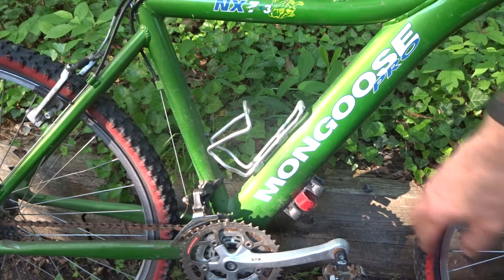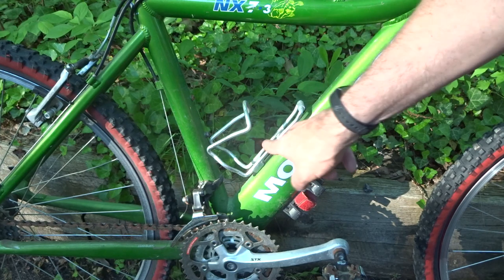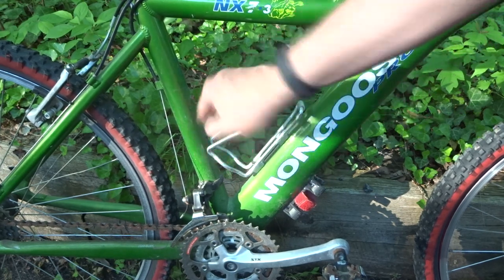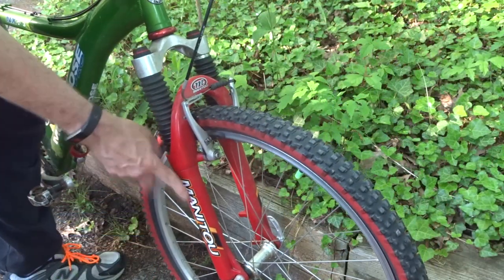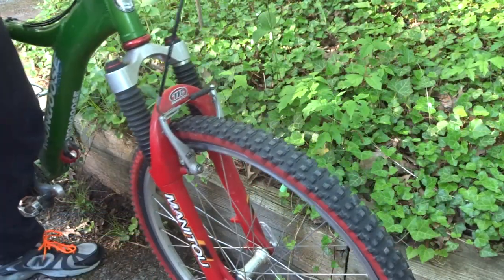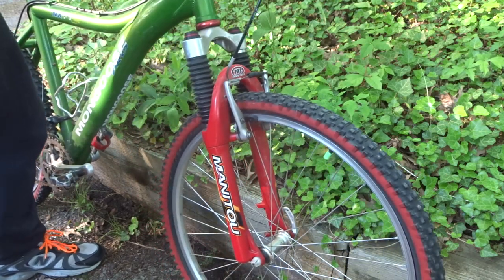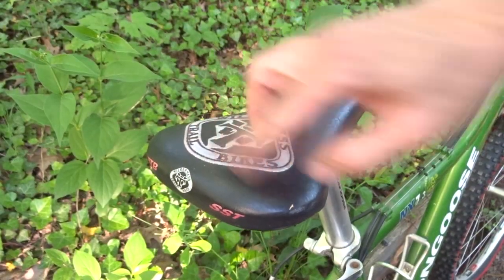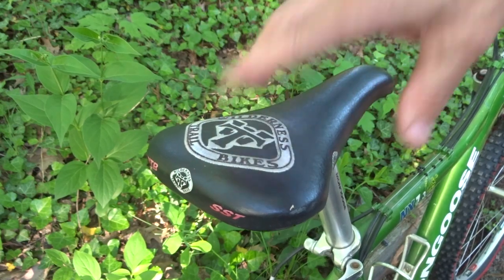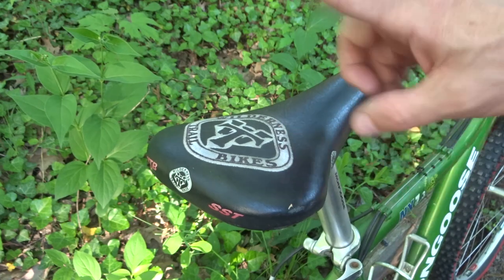Interestingly, it has three bottle cage mounts — one, two, three — but it looks like the ones up here are either here or here; it doesn't look like you can have bottle cages in both locations at the same time. It's also got the Manitou X-Vert forks, which are moving — so they're not seized like the RockShox 21Rs were. The saddle is a Wilderness Trail Bikes WTB SST; it's a little rough but I may or may not replace it.